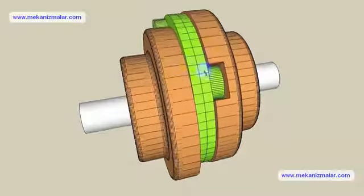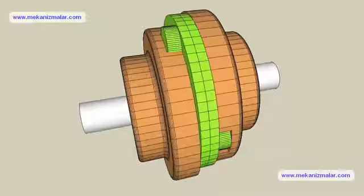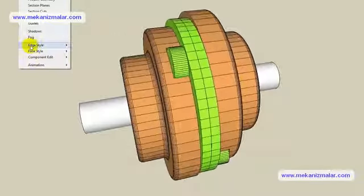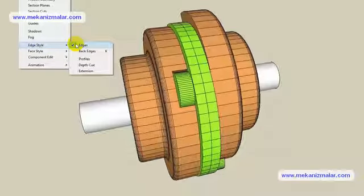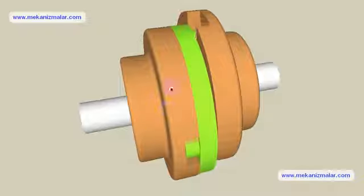On the center disc, mating tongues are located on opposite sides and oriented 90 degrees apart. Drive grooves are located on the hubs. The tongues of the center disc are fitted to the grooves with small tolerance to prevent backlash.